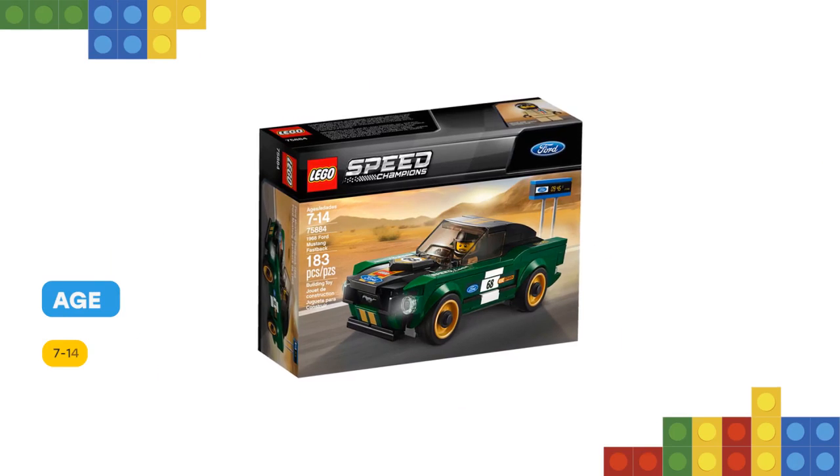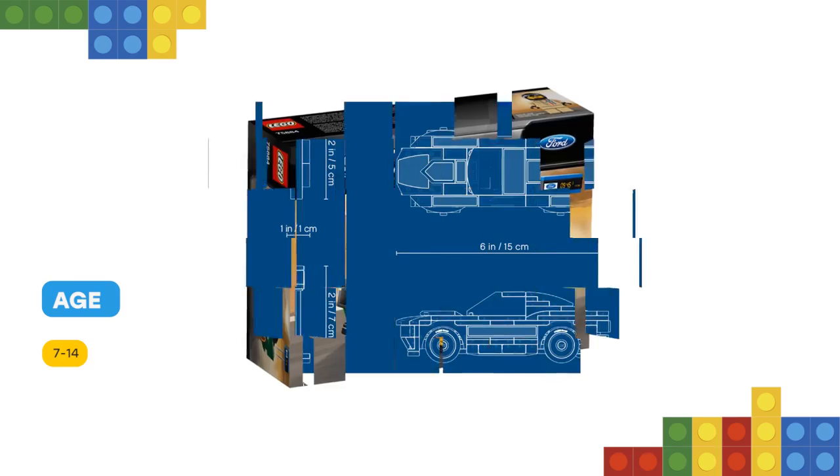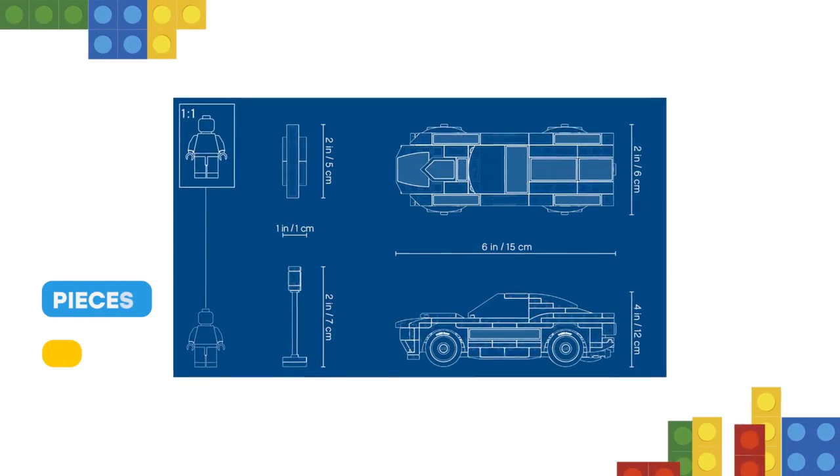Ideal for displayable racing, it features a minifigure cockpit, removable windshield, wheels with rubber tires and gold-colored rims, and authentic design details.